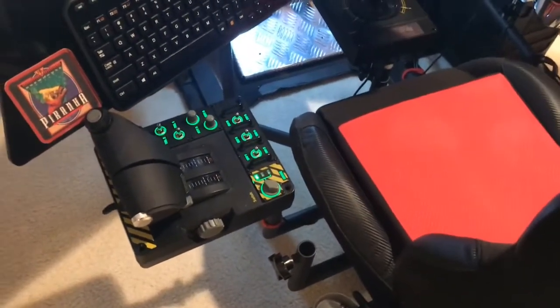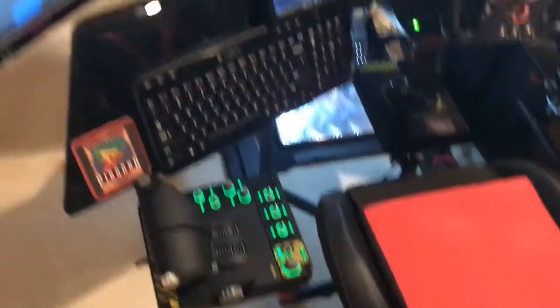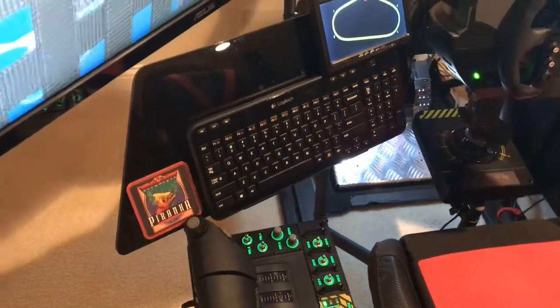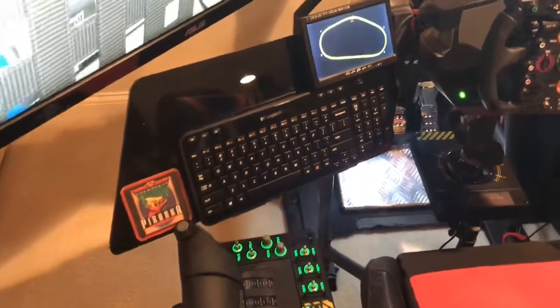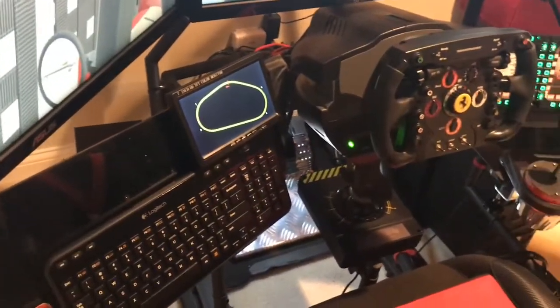I like this better — I've got my keyboard up where I can use it if I need to, and I can tilt it flatter so it's more like a regular keyboard if I need to type something, then just tilt it right back up so I can see my track map.